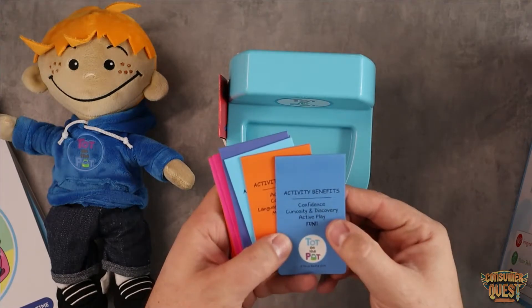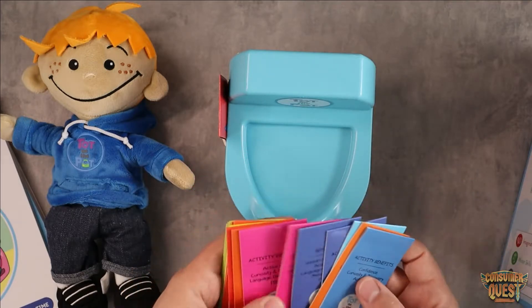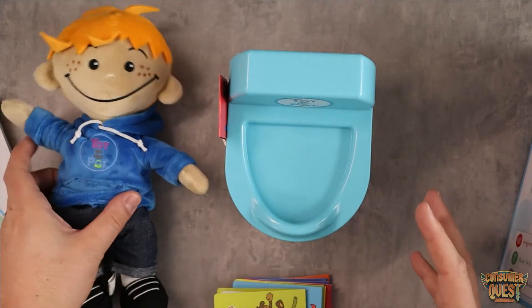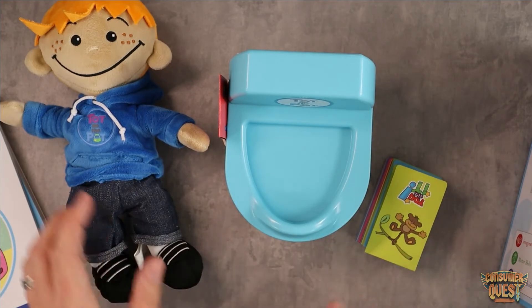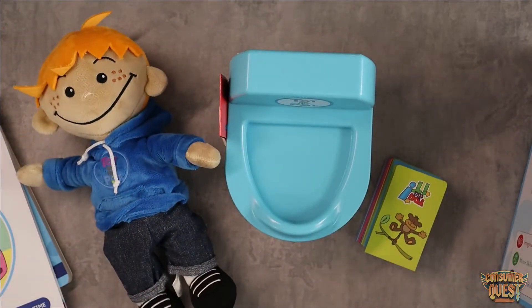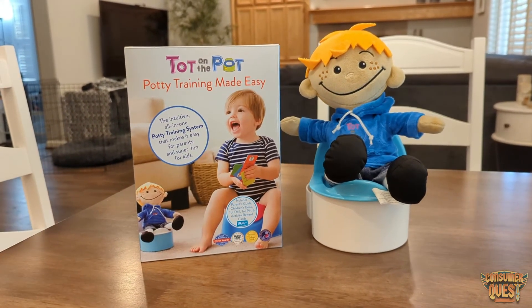So basically it's a reward using fun activities that also build skills — confidence, curiosity, language development, motor skills, sensory awareness, and active play. Not only are they going to learn to use the potty using all the tools you get, but they're going to have fun doing it, which reinforces what they're learning. And at the end of the day, once everything's done, you have a really cool little plushie toy. This has won many awards and works really really well, so if you're looking for a tool like this definitely consider checking it out. I hope this video was helpful and I'll see you in the next one.